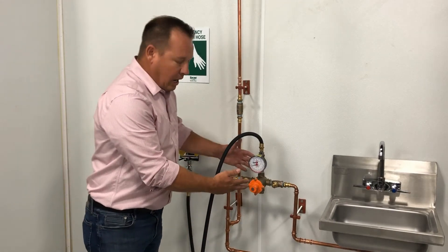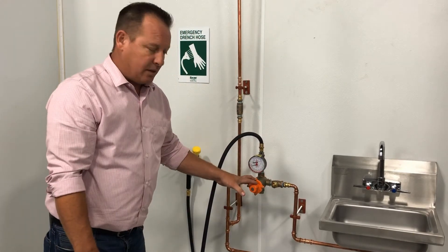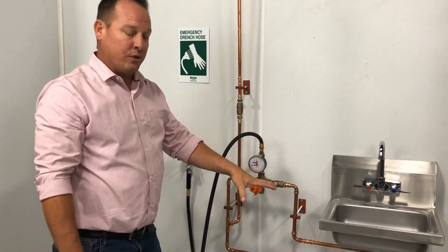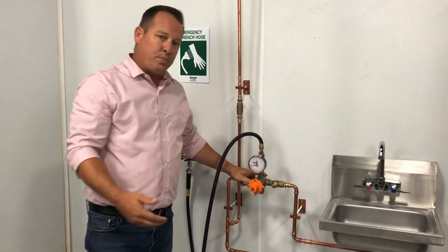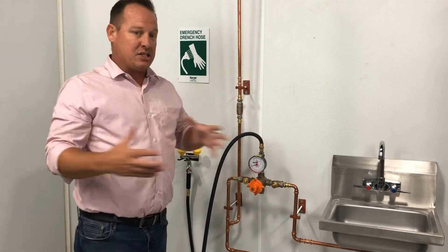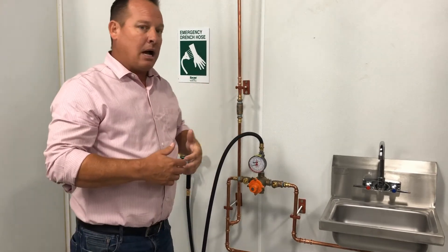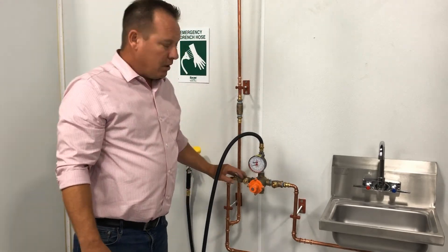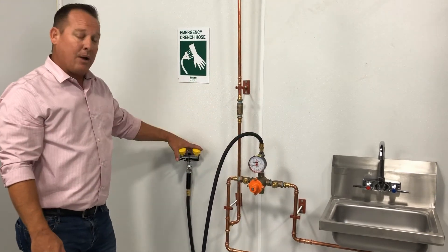My ASSE 1071 blending valve is located right here. This is not going to be mandatory — it can be lower to the floor, higher up in the ceiling, or actually located under the sink. I like to install mine in a very visible location so you're able to come in, do your preventative maintenance and rebuilding. I don't like them too low to the ground because they kind of get beat up with things rolling around and smashing into it. And I don't like it too high, just for the fact that once a year when you're getting in here maintaining and rebuilding this valve, it's tougher when you're up on a ladder. Just make sure you get it installed as close to the eyewash station as possible.